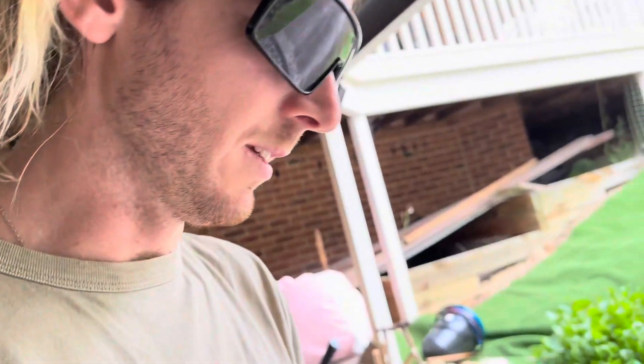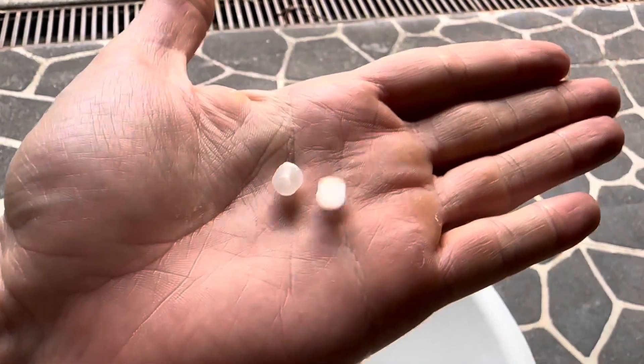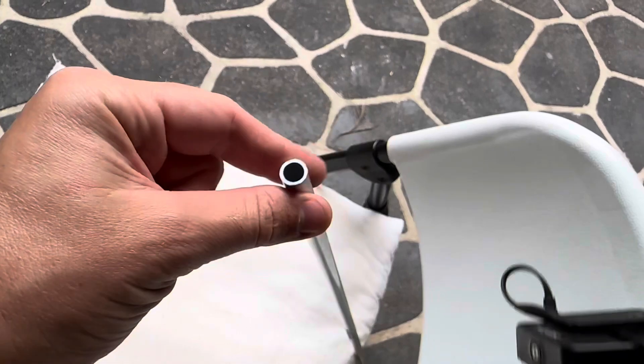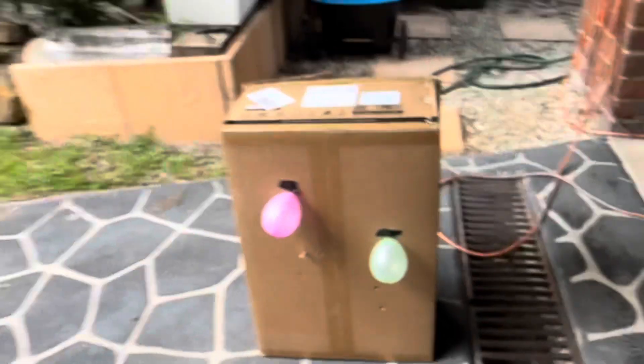We're shooting these little 7mm bullets that I've printed through this pipe that has a 7mm inner diameter. And here's the targets.